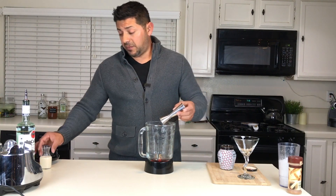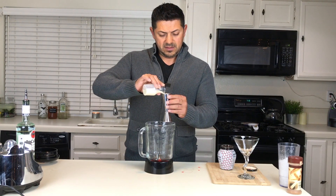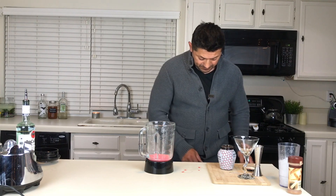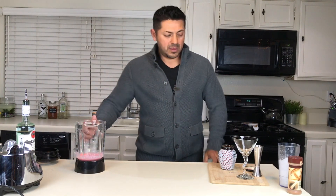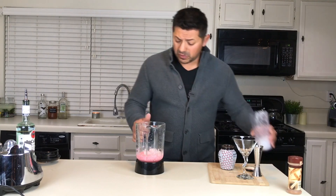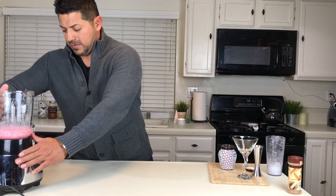The last ingredient is going to be two ounces of evaporated milk. That gives it a beautiful pink color. We're going to put some crushed ice — just barely until it covers the cocktail — and let's give it a light blend.